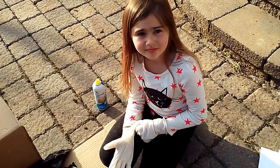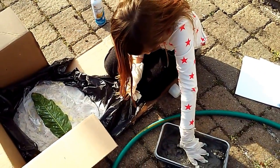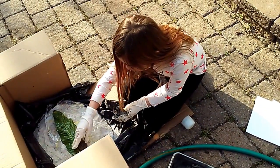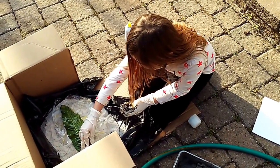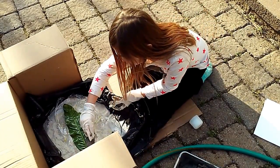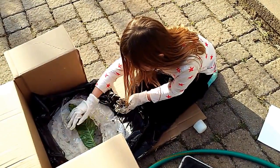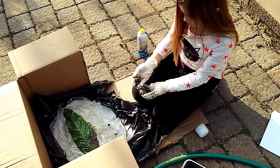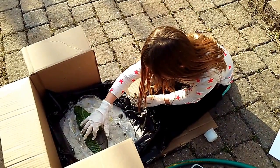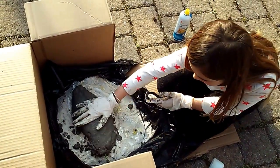Next, grab the mortar — grab a lot — and place it on top of the leaf. Kind of shape it out like this. It's going to be a pretty tricky part because you won't get it exactly right, so take your time if you need to. Make sure it's thick, not skinny.